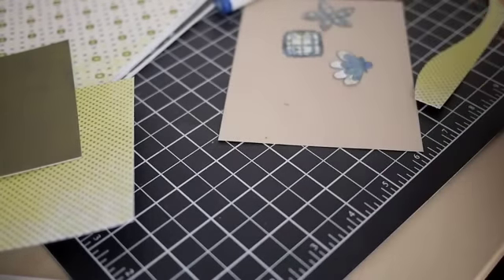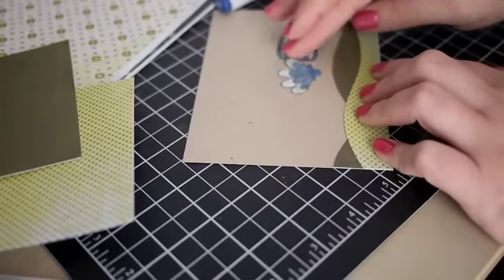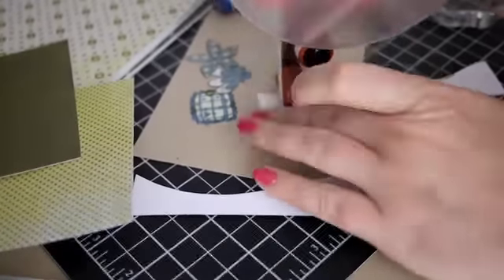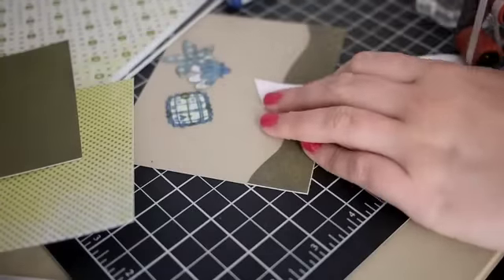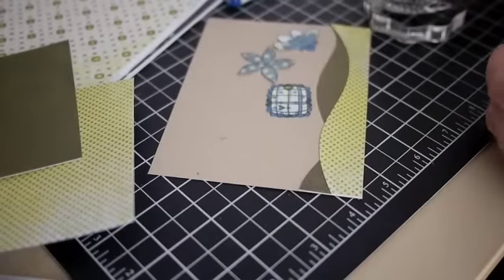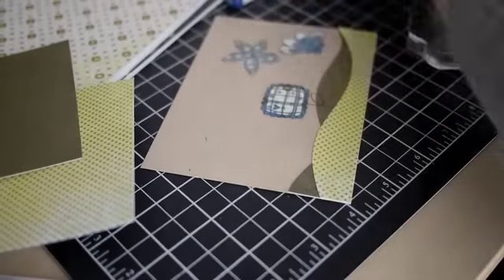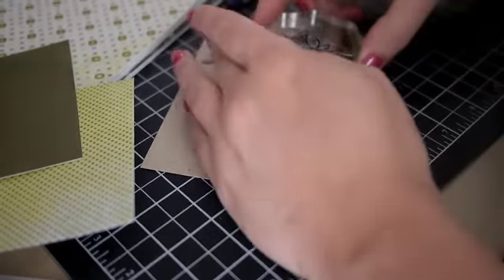Once I had them trimmed out and had erased the lines, I kind of fiddled around with how I wanted my layout to go on the card front. Once I knew how I wanted things to go, I adhered the grass areas using my Scotch ATG gun adhesive. Then I fiddled with how I wanted the flowers to go, and once I had a plan in mind, I stamped the stems. Being a clear stamp, it makes it so much easier to line up because you can see right where it's going to go.